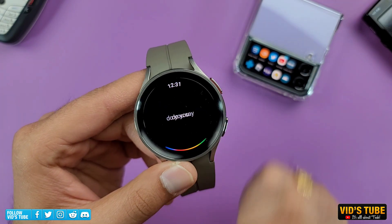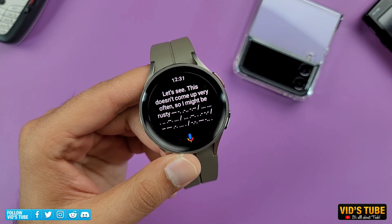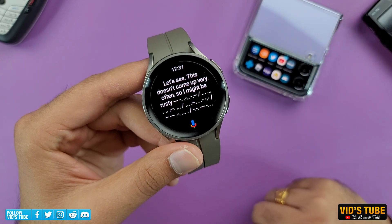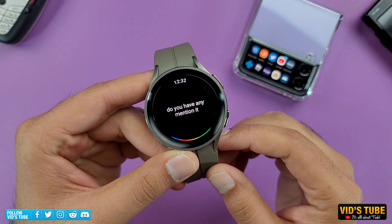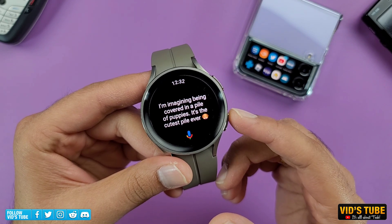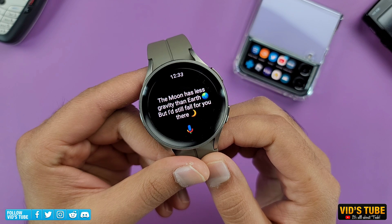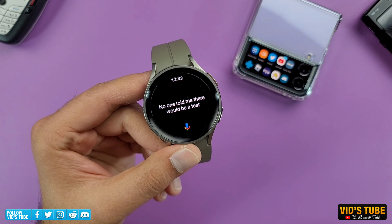Do you speak Morse code? Let's see — this doesn't come up very often, so I might be rusty. Do you have an imagination? I'm imagining being covered in a pile of puppies. It's the cutest pile ever. What's the best pick-up line? According to search results, the moon has less gravity than Earth, but I'd still fall for you there. Test. No one told me there would be a test.